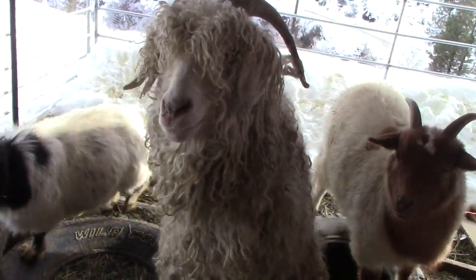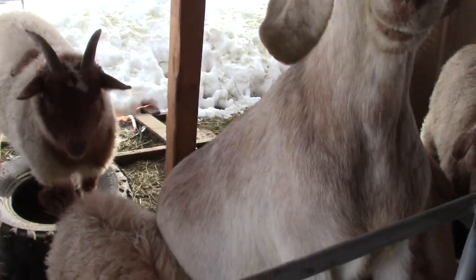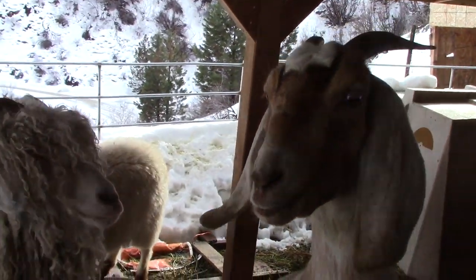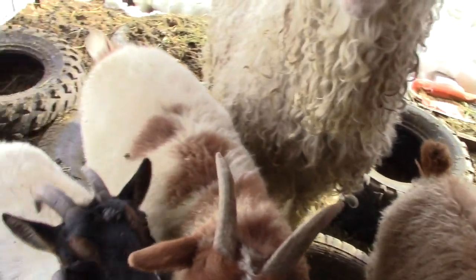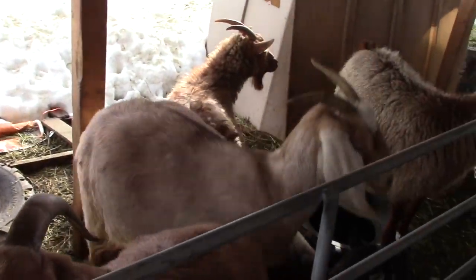They're all under the covering here, trying to stay warm and dry. It's Princess Leia — she is our Nubian milk goat. But here you go, a little peek at our small little herd of goats.